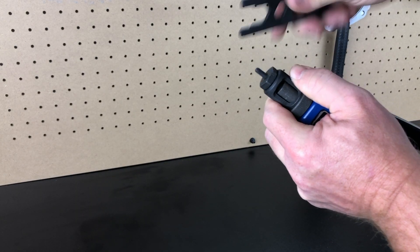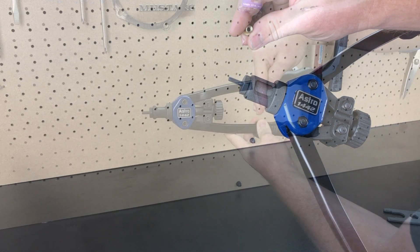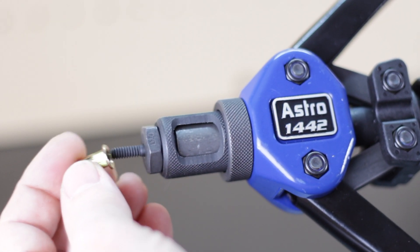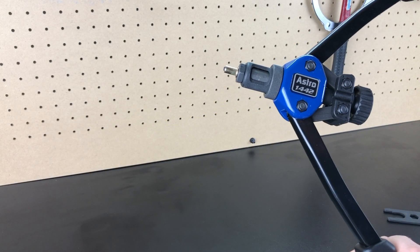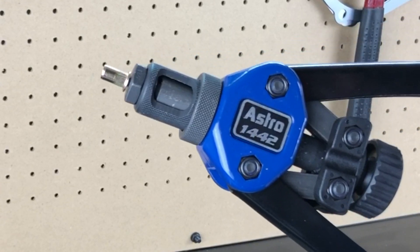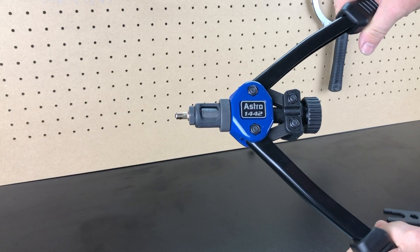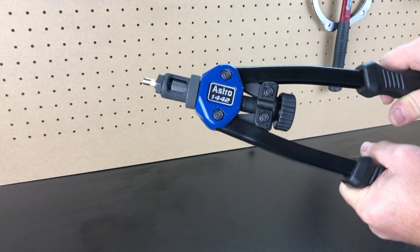After that, install the nose piece by threading it on clockwise, and snug it up with the provided wrench if you like. When threading on the inserts, make sure the handles on the tool are extended all the way apart, then thread the insert on clockwise until it bottoms out. The tool works by crushing the sleeve inside the drilled-out hole when fully threaded in — if the insert is too far out, it can't crush properly and won't work.